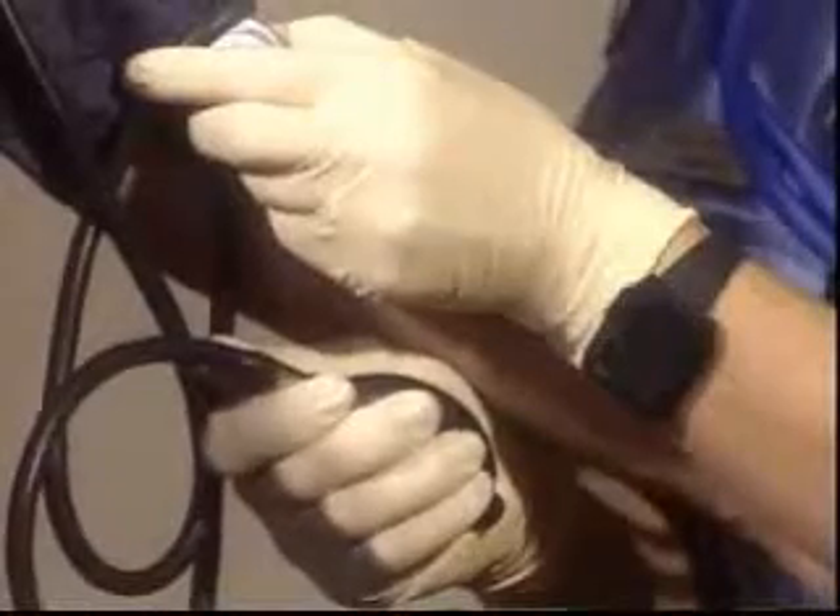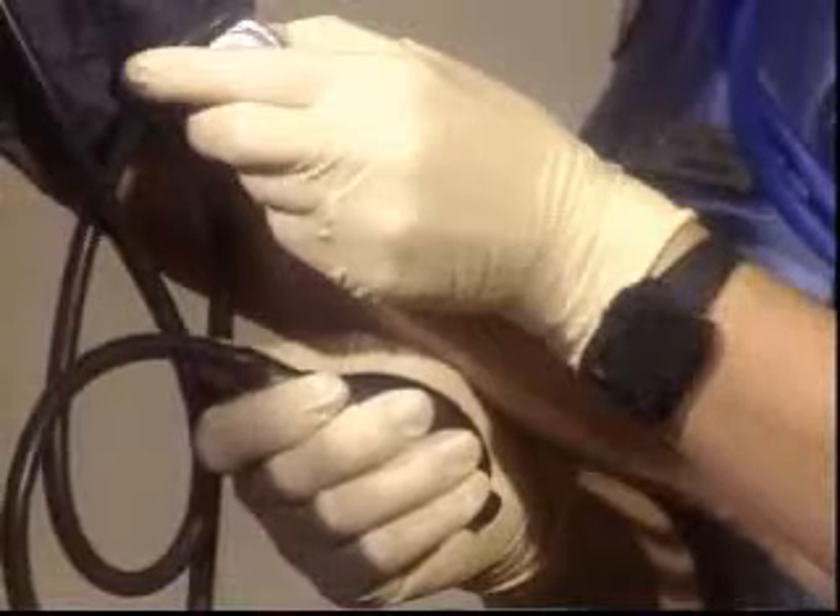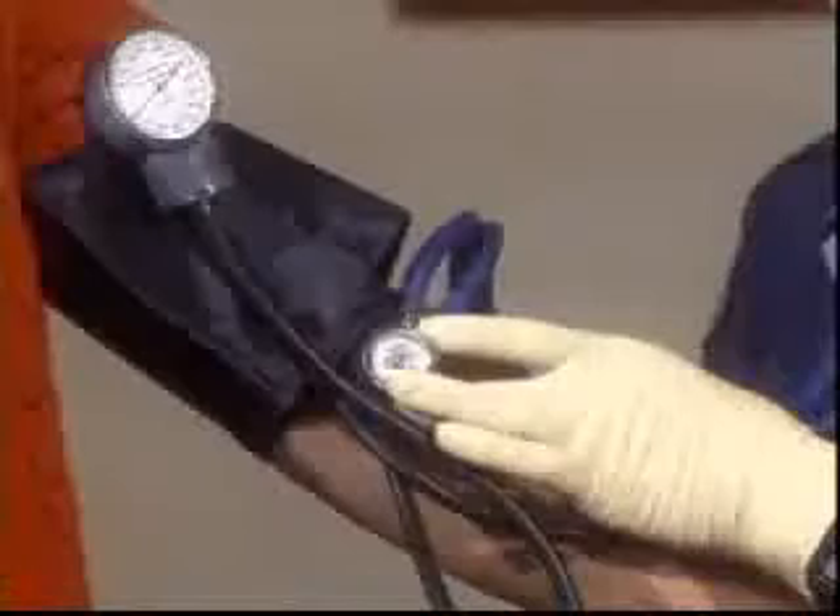Keep releasing the pressure slowly until you can no longer hear the sounds in the stethoscope. The cuff pressure reading at the time when the sound disappears from the stethoscope is called the diastolic pressure. This represents the pressure exerted on the walls of the arteries when the heart is at rest.